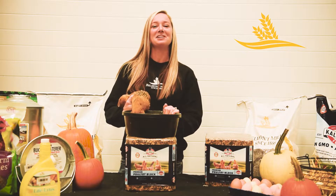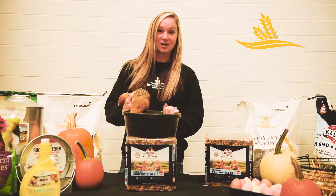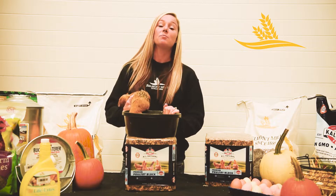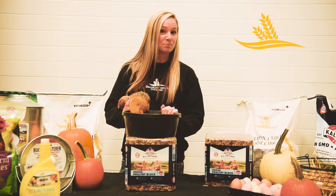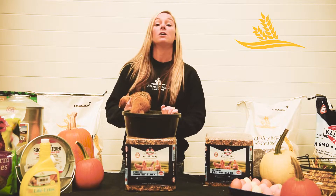Good afternoon everybody and welcome to Cammie's Chicken Chat at Belmont Mills. Here with me today is Ginger and we are going to talk about preparing your chickens for winter. Now if you've been feeding your chickens all summer long with layer crumbles that's perfectly fine, but when those temperatures start to drop you're going to want to add something with corn in it.